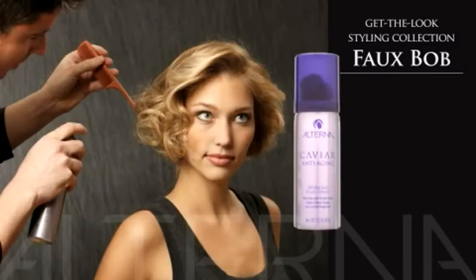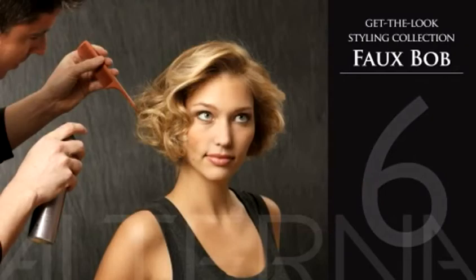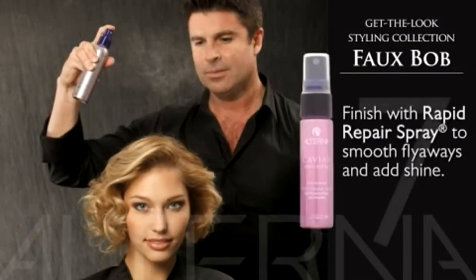In step six, once the loop is complete, spritz with working hairspray for added hold. In step seven, finish with rapid repair spray to smooth your flyaways and add shine.